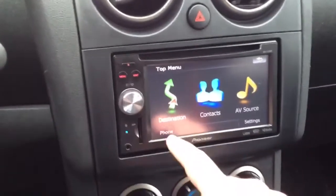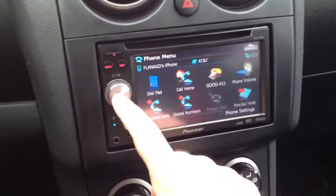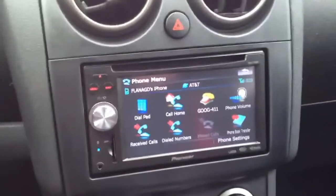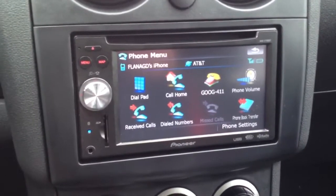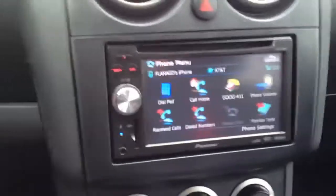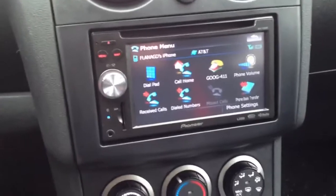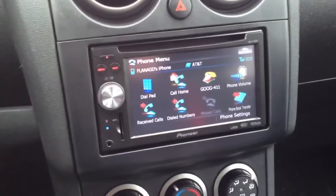You can also use this for your phone. It has contacts and everything built in — you can transfer your phone book to the unit. You can even do a voice command to tell it to call certain people in your contacts. This is the AVH-P7700BT — the BT stands for Bluetooth — and it does hands-free calls.